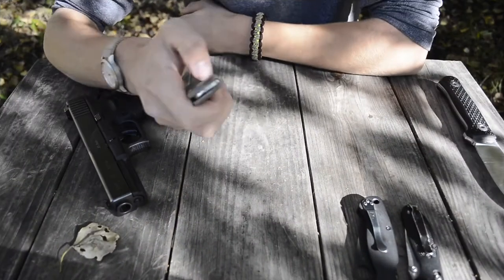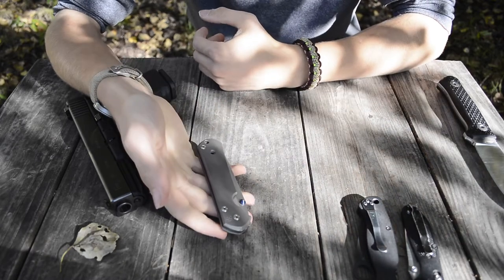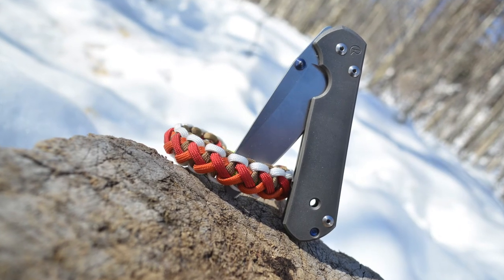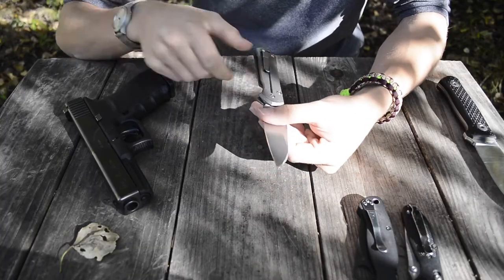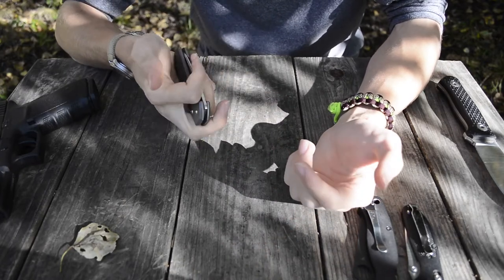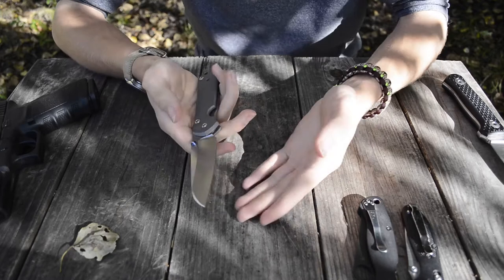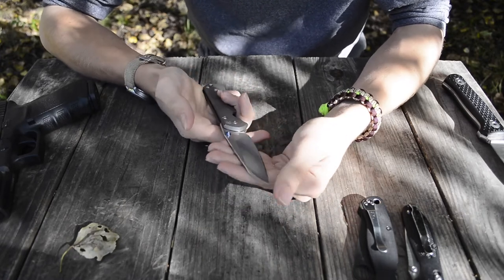The third knife is the large Sebenza by Chris Reeve Knives in the Insingo grind. I really love this Insingo grind — it is just an amazing, beautiful blade style and I don't see why more people don't go for it. I thought that since day one. I've talked about this knife in a lot of videos and the Insingo grind is something I find just gorgeous.